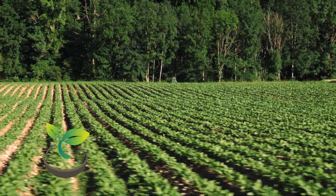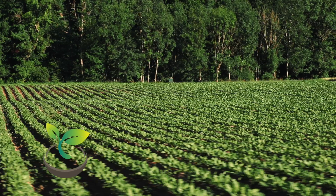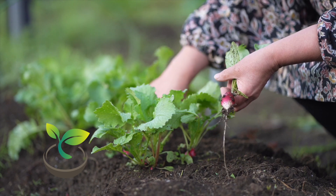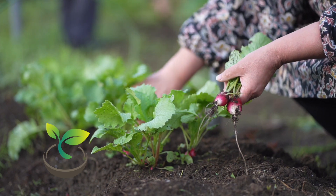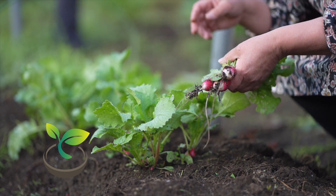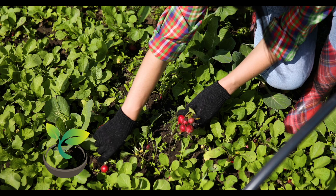Now, let's prepare the soil. Use a high-quality, well-draining potting mix. Radishes need loose and fertile soil. Mix in some organic compost to give your radishes a nutrient-rich start. Next, it's time to sow the seeds. Plant them about 1 inch apart and cover lightly with soil. Radishes need to be sown directly where they will grow, as they don't like to be transplanted.